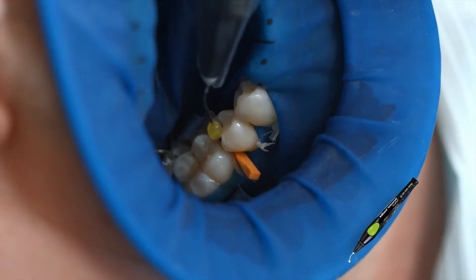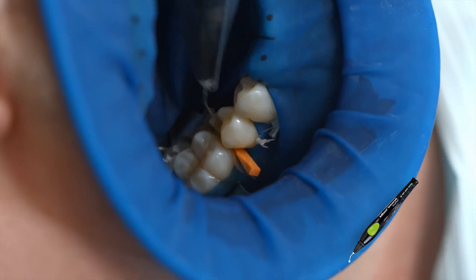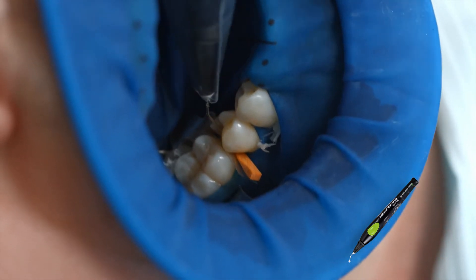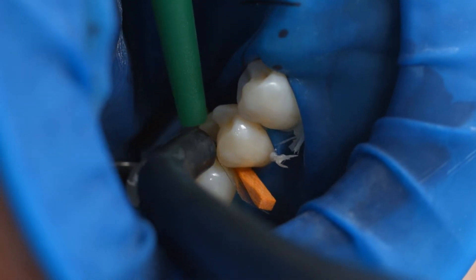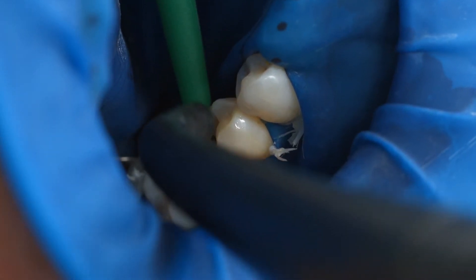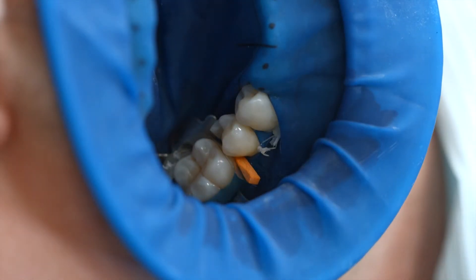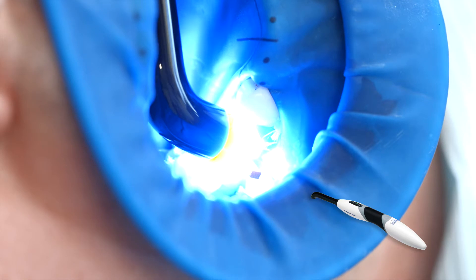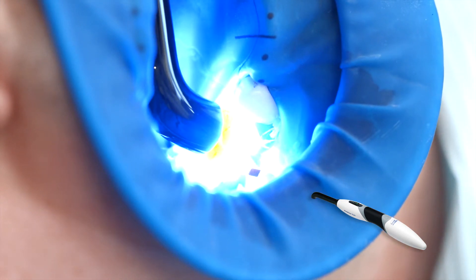Coat the entire bonding surface with Adhese Universal and scrub the adhesive in for 20 seconds, starting with the enamel surfaces. Disperse excess amounts of Adhese Universal with a stream of air until the mobile liquid film has disappeared — make sure to avoid pooling. Light cure Adhese Universal for 10 seconds using a curing light with a light intensity of at least 500 mW per square centimeter, for example blue phase style.